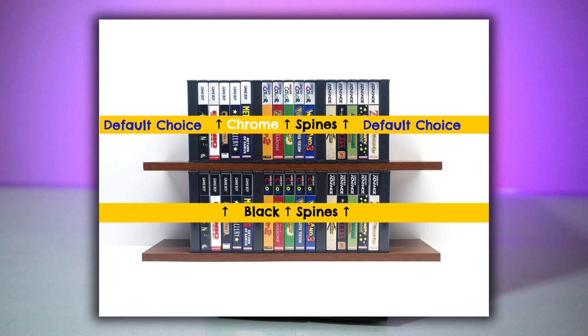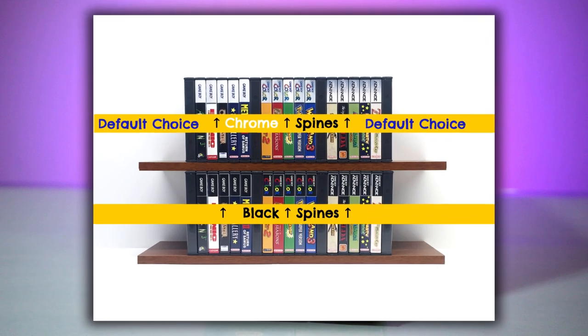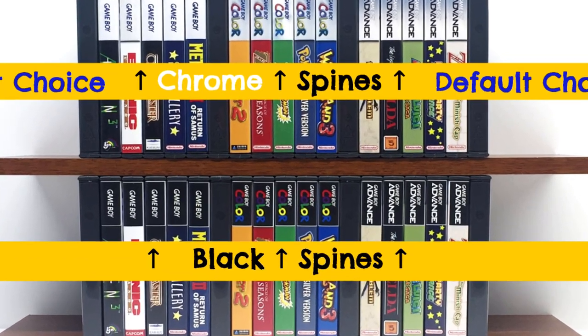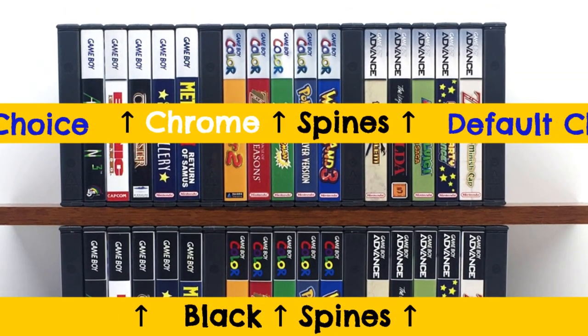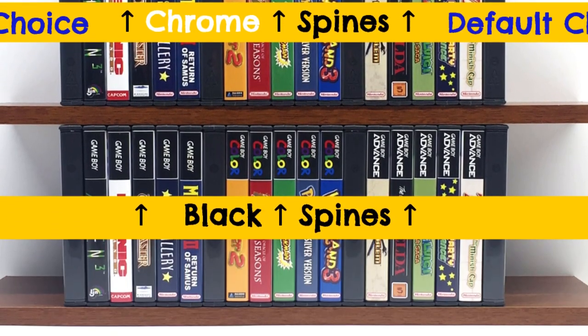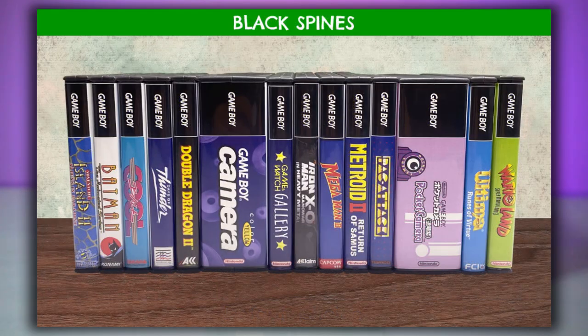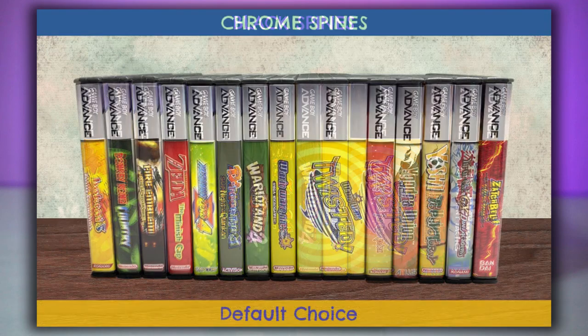A reminder: because everyone has their own preferences, they offer two different styles of system logo on the spines of their Game Boy family of cases. The chrome version is the default, but if you prefer, you can instead select the black variant. This choice is also available on these new cases too, though you'll only see the chrome version displayed through this video.